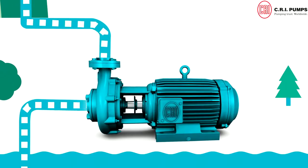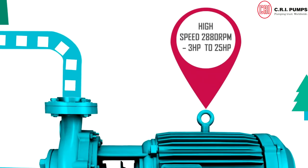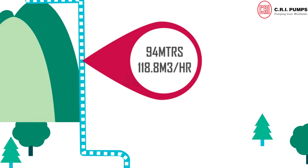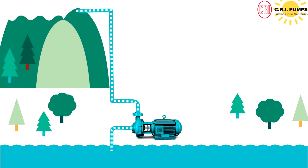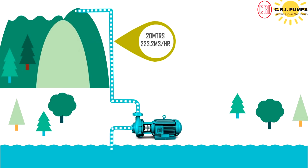It is available in high speed 2880 RPM, 3 horsepower to 25 horsepower, covering 94 meters to 118.8 cubic meters per hour. And slow speed 1440 RPM, 3 horsepower to 10 horsepower, covering 20 meters to 223.2 cubic meters per hour.